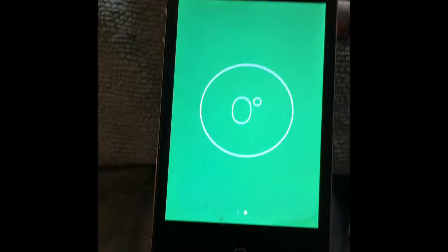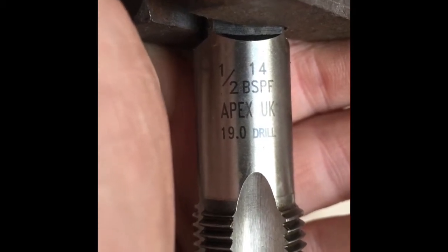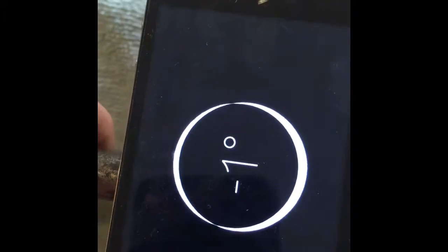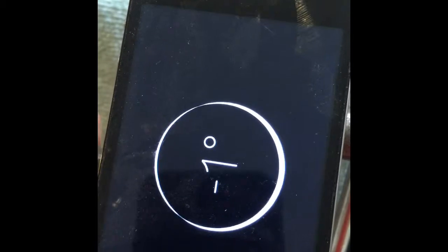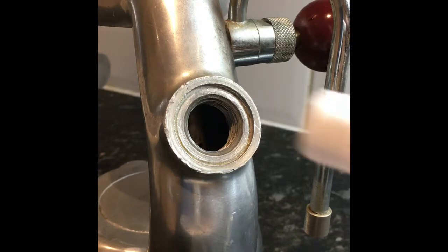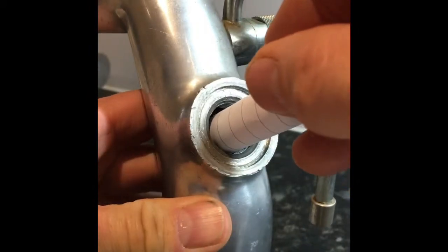This here is going to be perfectly level. I'm just going to adjust it like that — as soon as it's level, that will go green. Once the Atomic's level, the next thing we need to do is put a little tap in there. The tap we're going to use — you can get these off eBay — is a half-inch tap. Just pause the video and make a note of that.